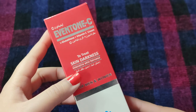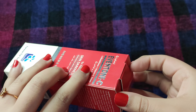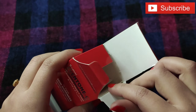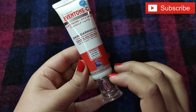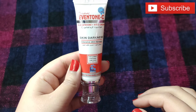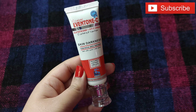This is the packaging. I will show you what it is and then share my experience with it. First, this is a box, and inside is the cream. It comes in a plastic tube with this type of cover. I have used it and I will give you a full review.